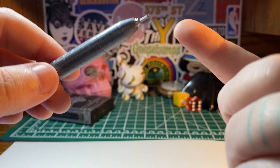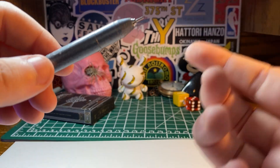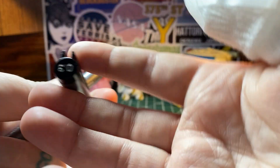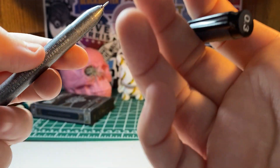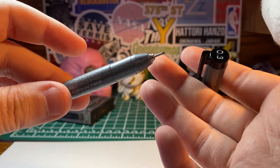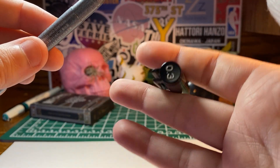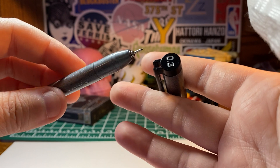The nib sizes go from 0.03 all the way up to 1, which is a pretty good range. I have the 0.3 here, so that's roughly in the middle of the range — around 0.3 to 0.5 would be the middle.